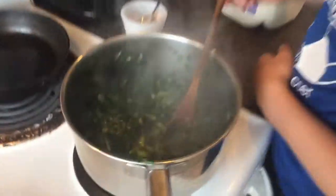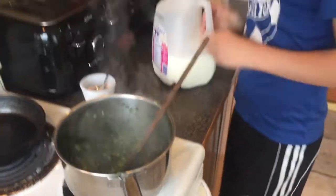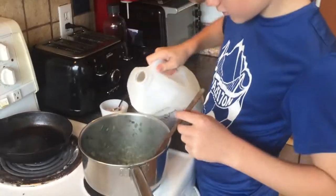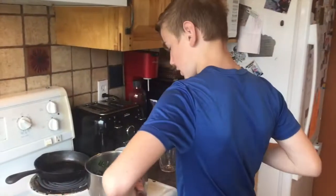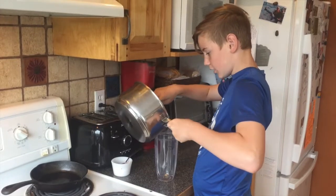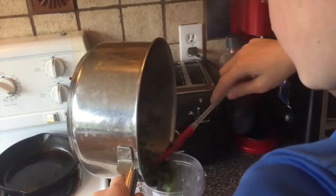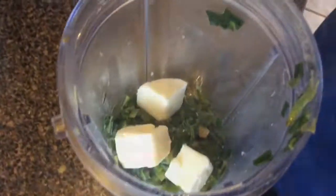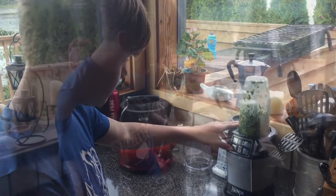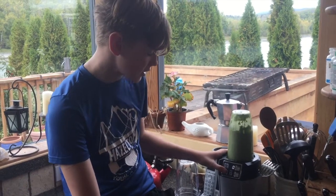Now that these leeks are soft, I'm going to turn the burner off and add a splash of milk. Now that we have our milk in and it's evaporated, we're going to put it into a food processor or blender. Now that we have the leeks in, we're going to add three one-inch cubes of butter, and some more milk because it was too thick. You want it to have the same thickness as a gravy.